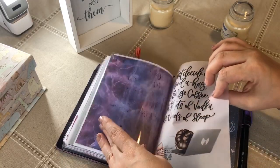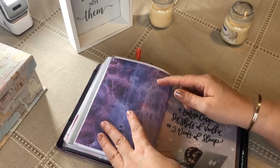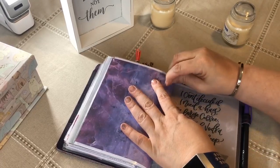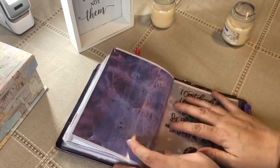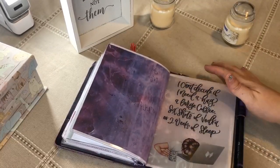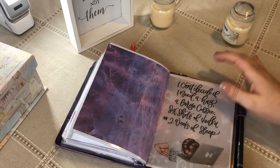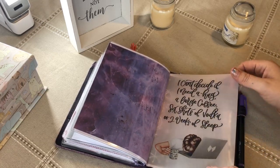That's not good — do you see that? That just ruined this. I wonder if I can get that off — I don't think I can. Oh, thank goodness it comes off, but it ruined this. Well, that kind of sucks. Anyways, because this is one of my favorite ones — 'I can't decide if I need a hug, a large coffee, six shots of vodka, or two weeks to sleep.' It's not totally ruined, but...